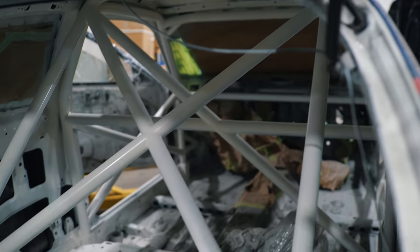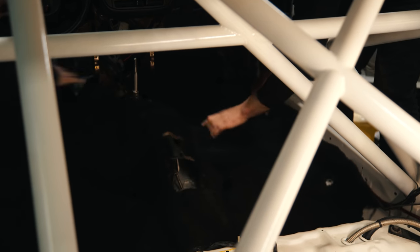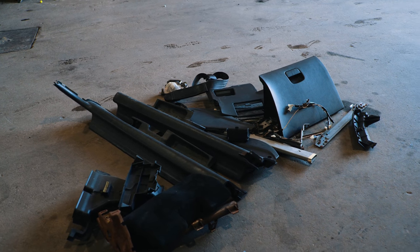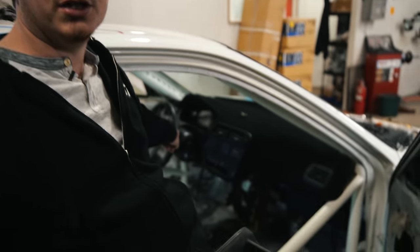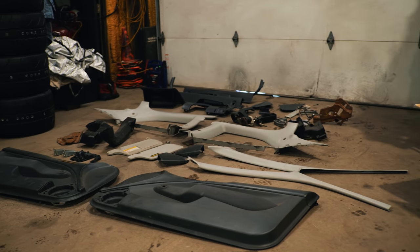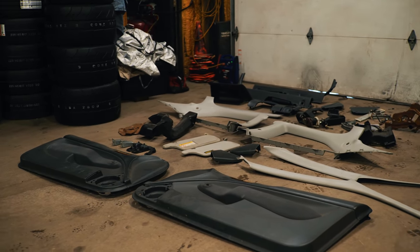Class rules require a full interior unless it's in the way of safety equipment, which is why there's basically nothing in the back of the car — the roll bar goes through where most of the plastics would be. We're finding as we put pieces back in that they don't fit because the bar is intruding on that space. We can't run a glove box, and we're also missing the panel under the steering wheel. It's a minimum weight class anyway — the car has to be 2,550 pounds with me in it, so it'll weigh the same as last year.